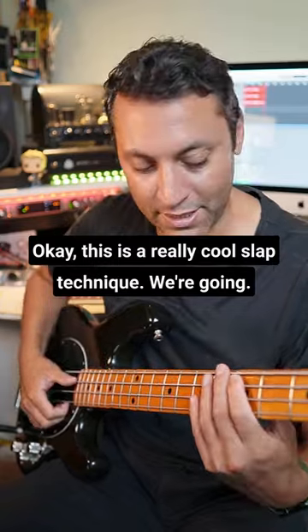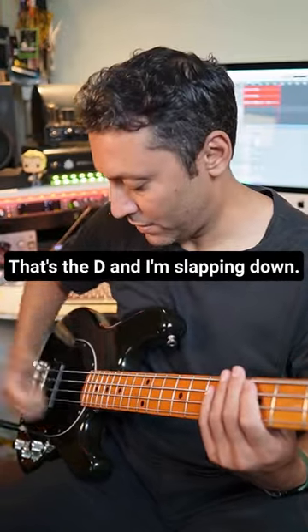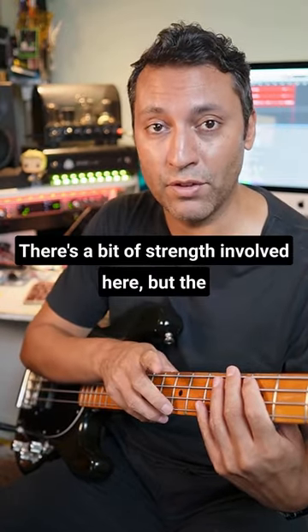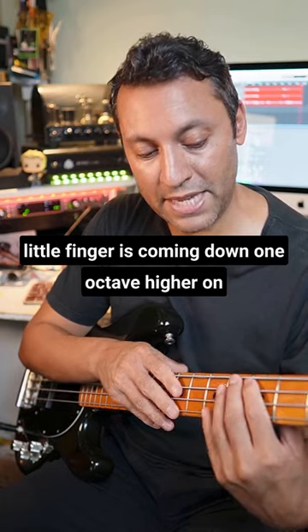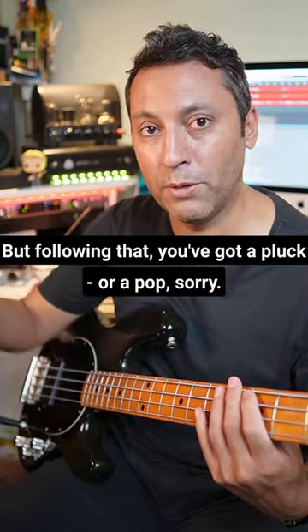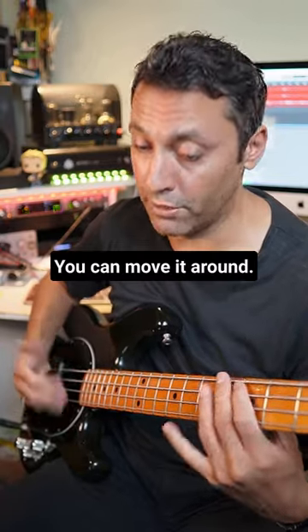This is a really cool slap technique. I'm on the fifth fret of the A string — that's the D — and I'm slapping down. Then the little finger, there's a bit of strength involved here, but the little finger is coming down one octave higher on the seventh fret of the D string. Following that you've got a pluck or a pop, and move it around.